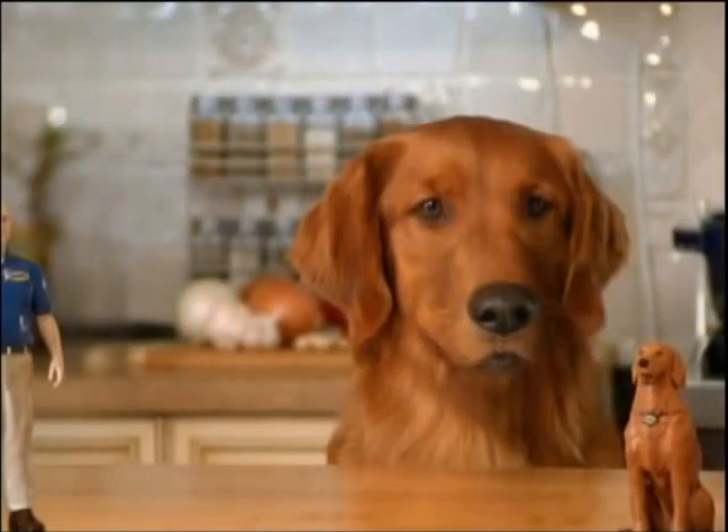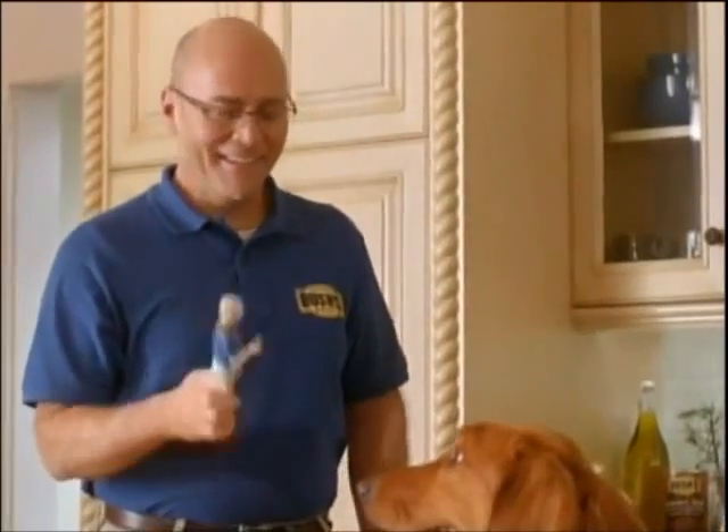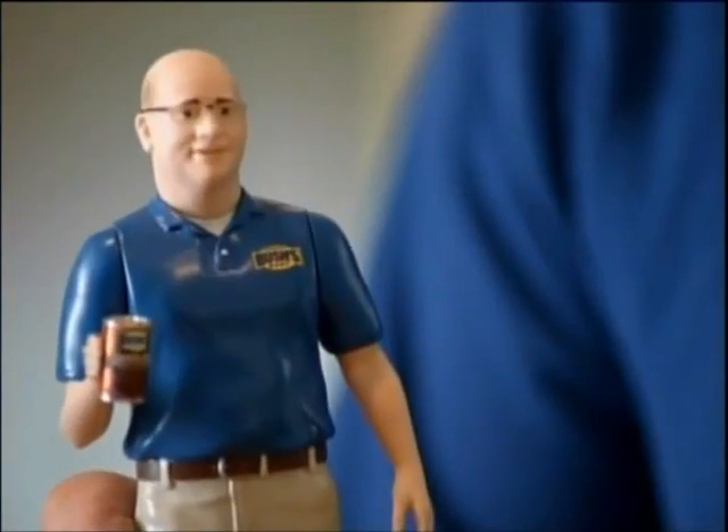What you got there, Duke? Jay and Duke talking action figures. My idea. Love it. Let's see what I say. Roll that beautiful bean footage.